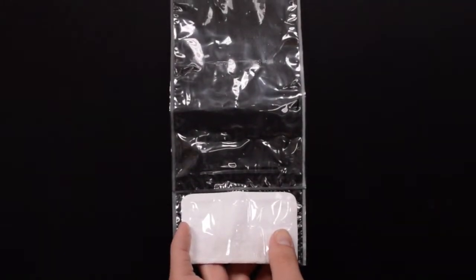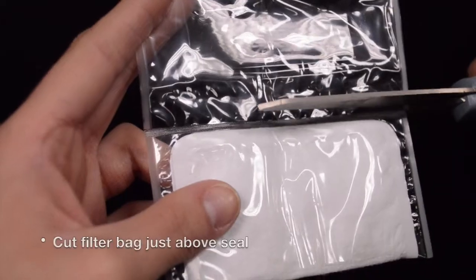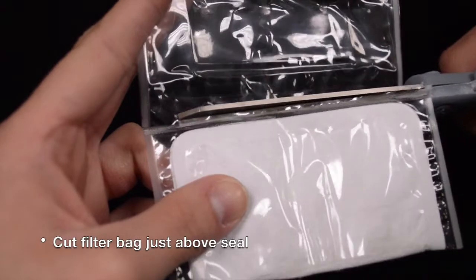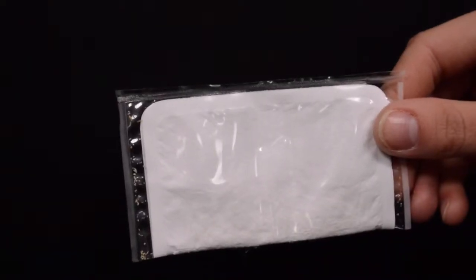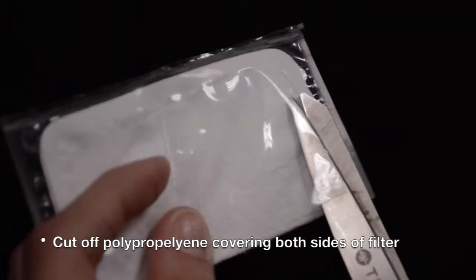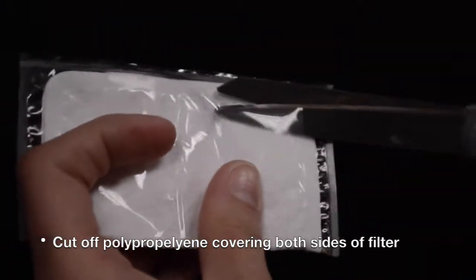It is important to remove as much of the polypropylene as possible. This minimizes the acid needed during the Kjeldahl procedure. In order to remove the majority of the polypropylene, cut the filter bag just above the seal which you made prior to drying the bags. Cut off both sides of the polypropylene that cover the filter, being careful not to cut into the filter.